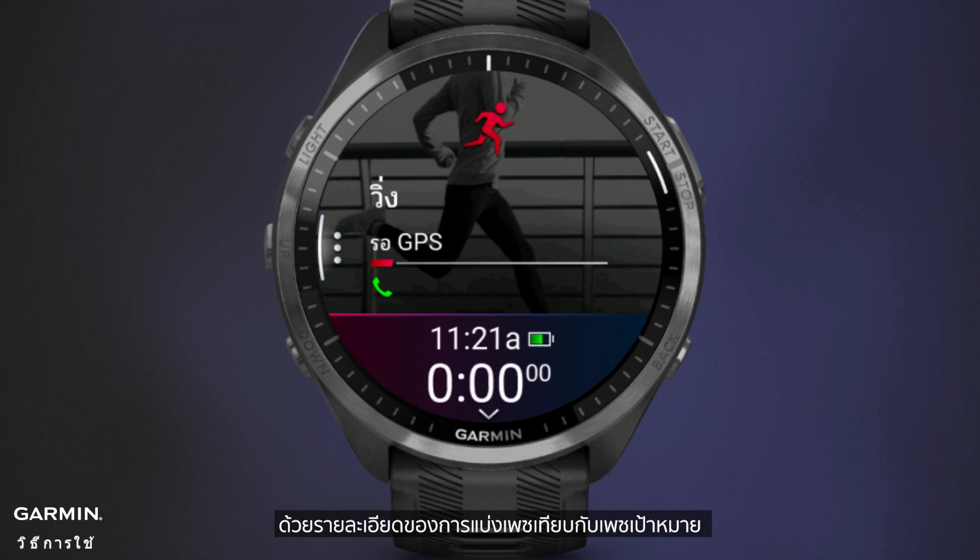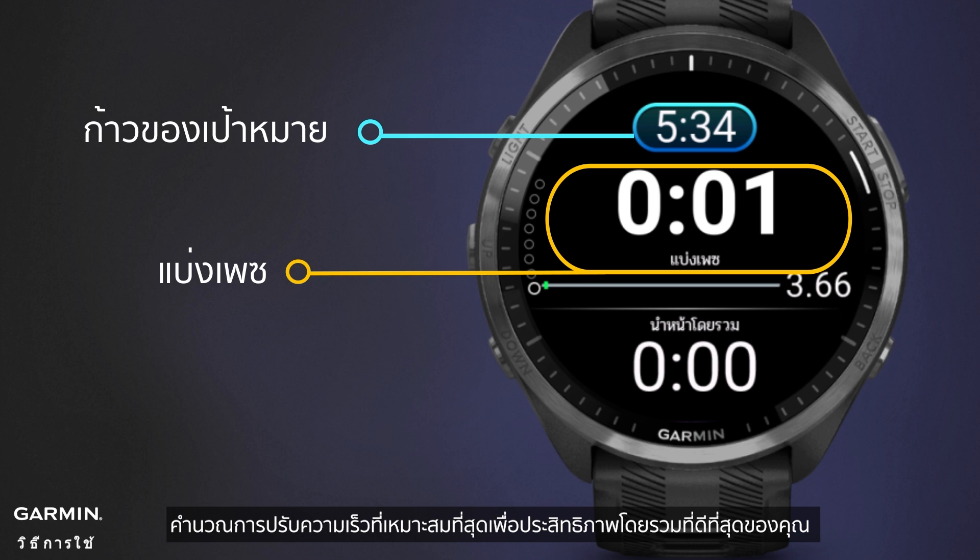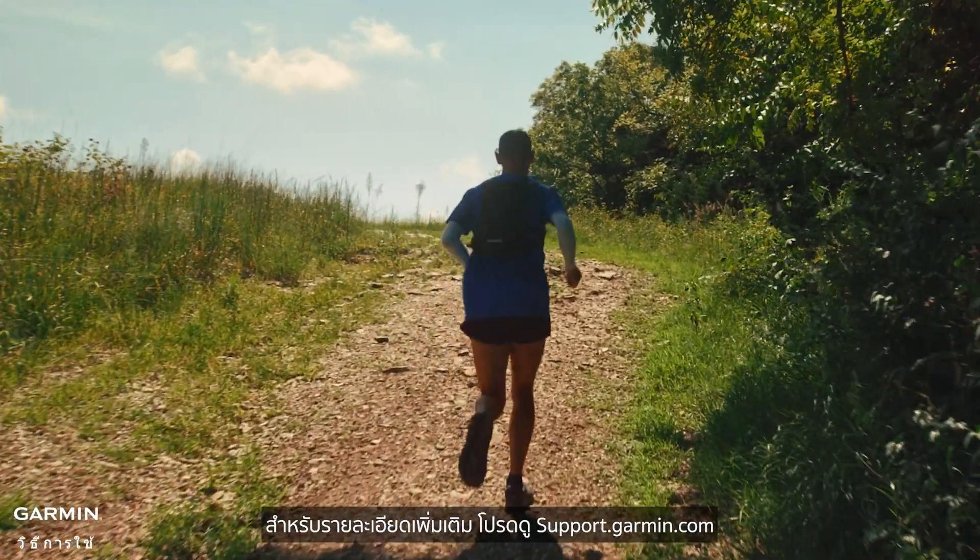Complete with a breakdown of each split pace compared to the goal pace, calculating the optimal speed adjustments for your best overall performance. For more details, check out support.garmin.com.